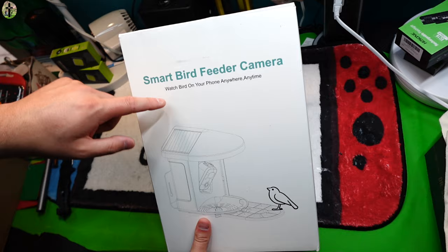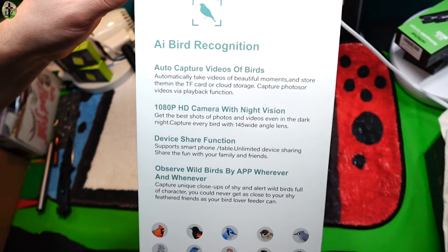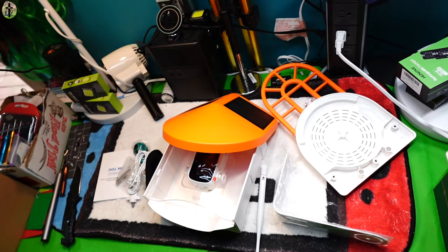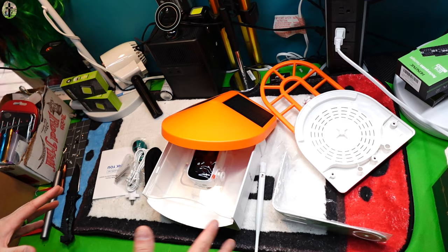Hello my friends, today we're taking a look at the smart bird feeder camera. You can pause the video right here if you want to read some fun specs. Let's go ahead and show you guys what you get inside the package — we got quite a few accessories.